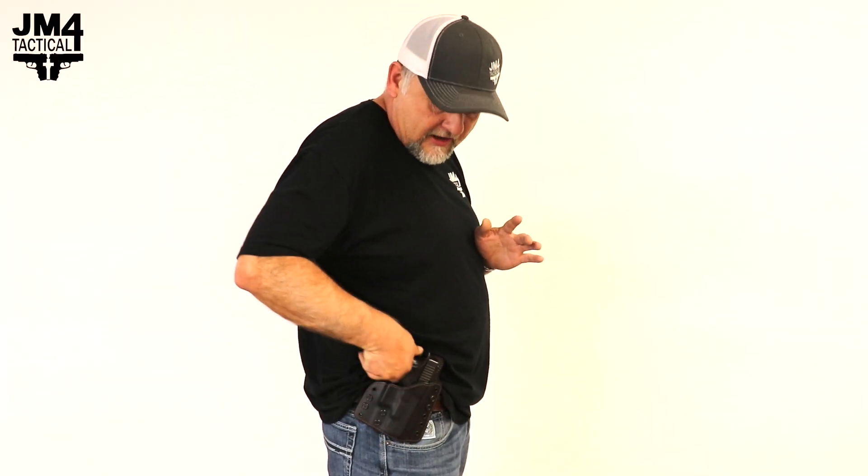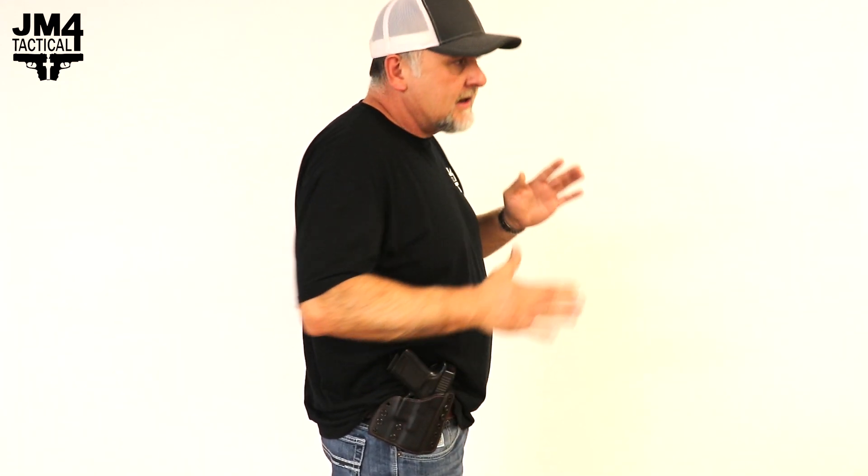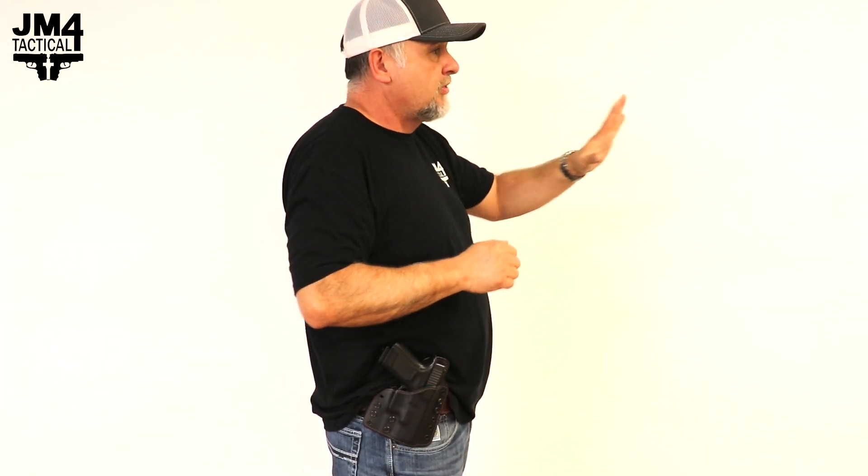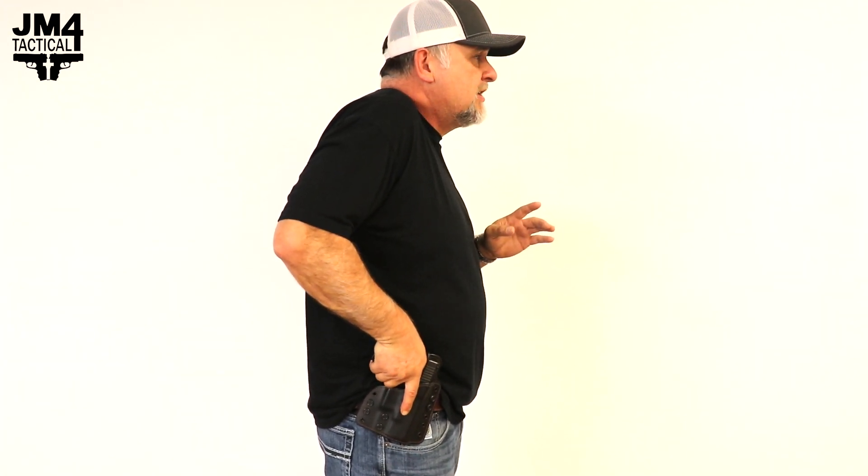We're going to talk about drawing from an open carry position, whether you're canted or your pistol straight up and down. I wear mine canted. You're going to be here — you obtain, you see your threat, you get a grip on your pistol.